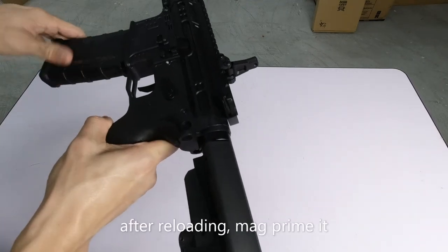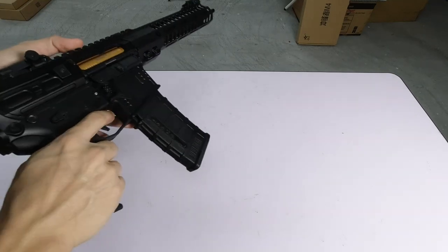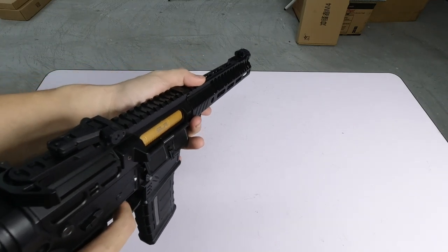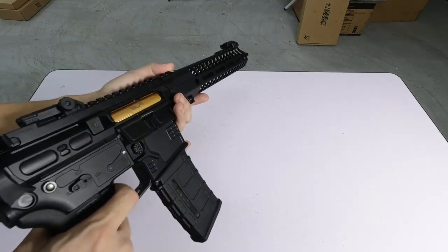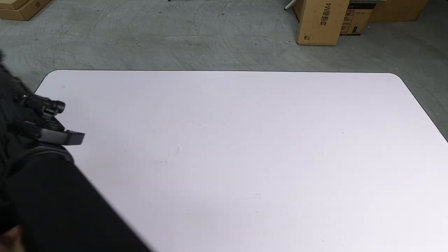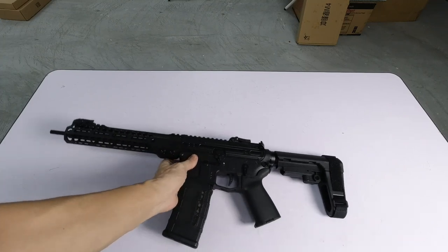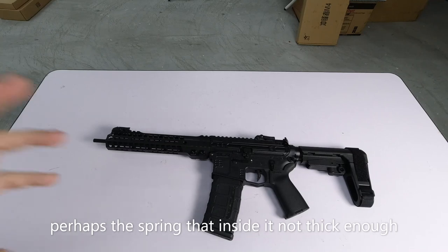Let's mag prime it a bit. Now set to semi — let's listen to it shoot. Trigger response is OK. Now let's hear the auto. The sound is quite nice. I shot at that box and it didn't make much of a hole — so I think the FPS is a bit low. Maybe the spring they installed is a low-spec one. Let's do a proper weight and FPS test.